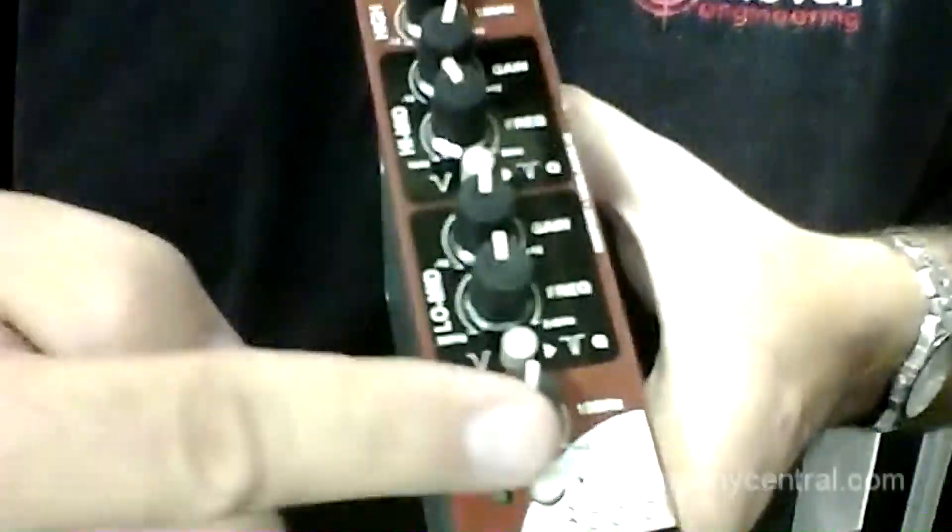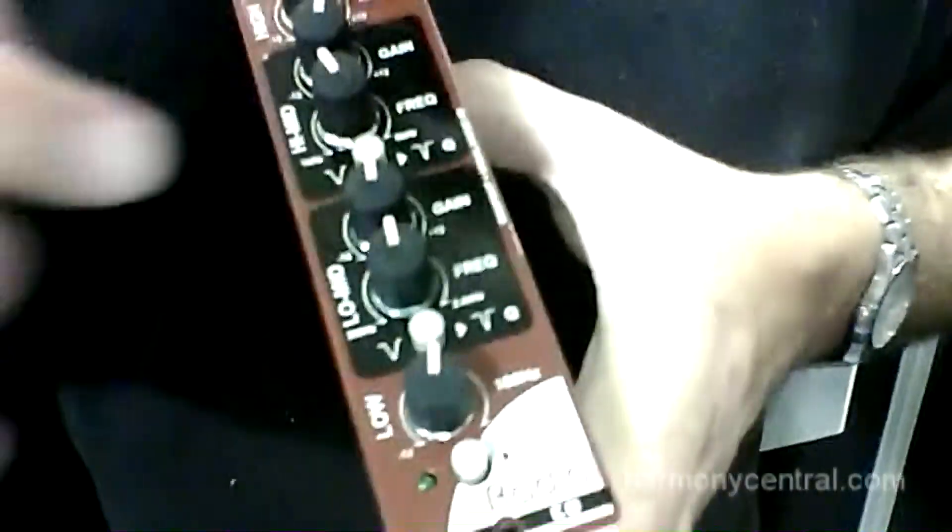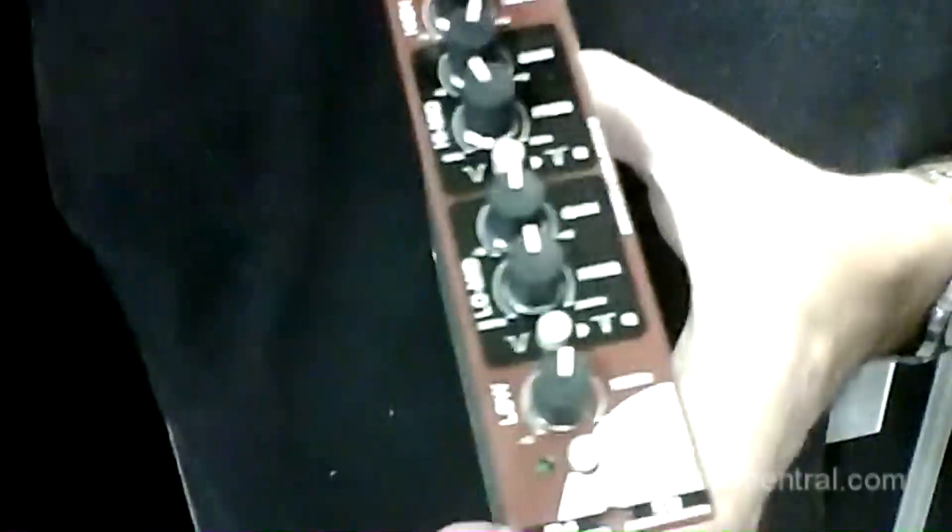Real simple — you got your high shelving, low shelving, and parametric mids with a switchable Q. Really easy to use — close your eyes and listen, that's what you want to do. You actually want to listen to EQ, don't get too technical, listen to it, you'll love the sound of it.